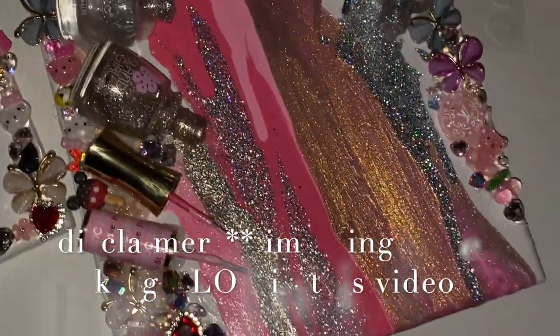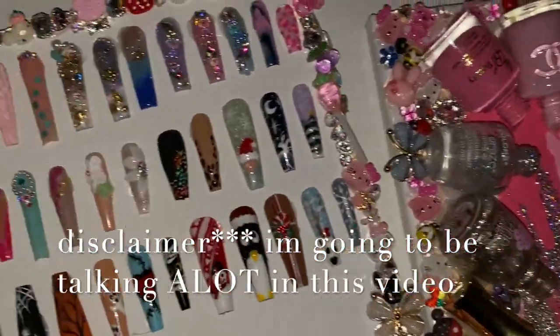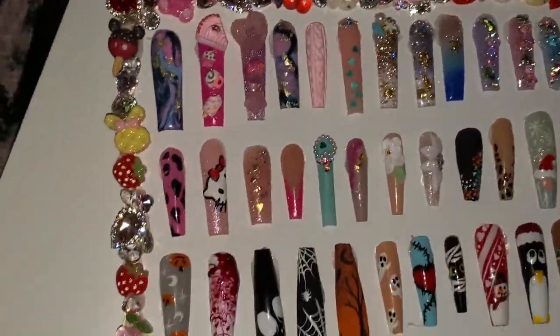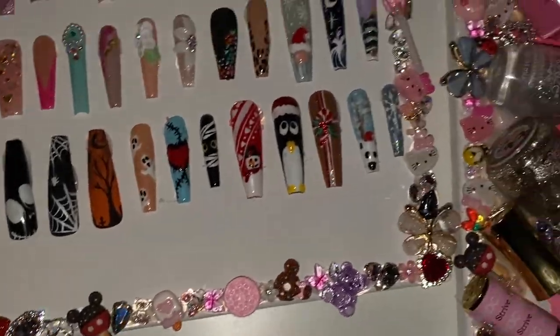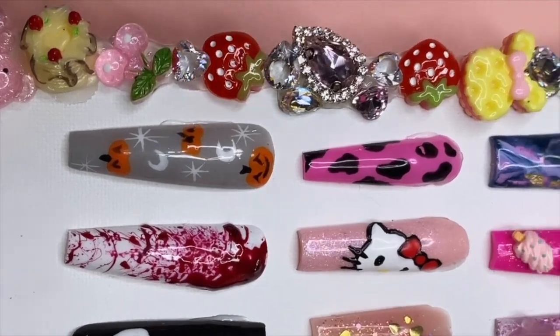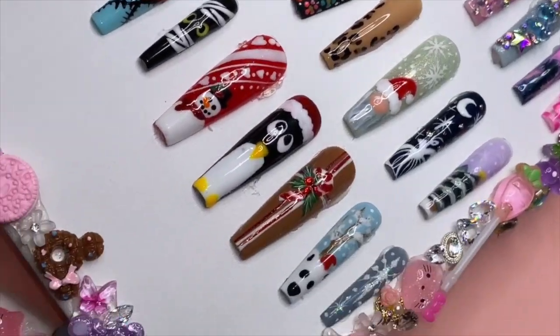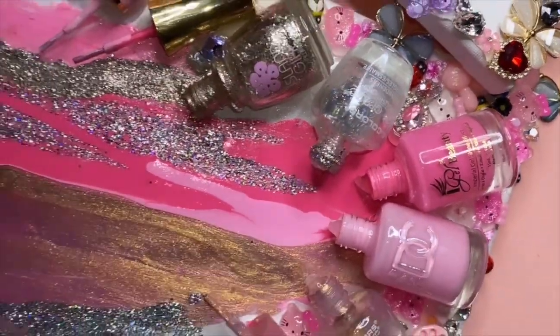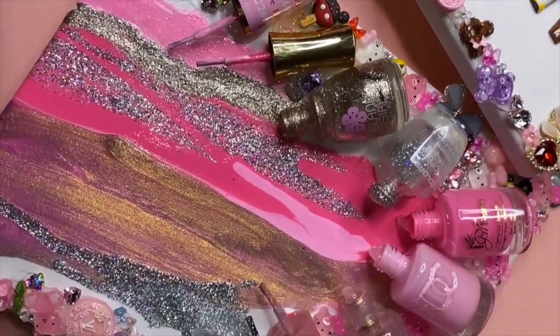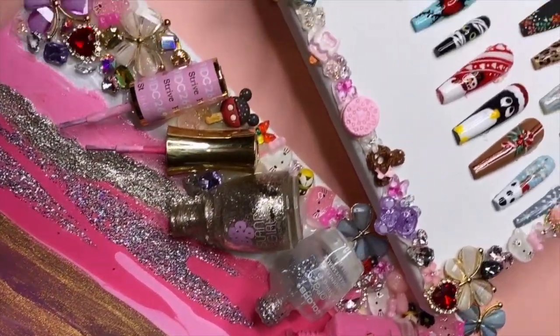Hey everybody, welcome back to my channel. In today's video I'm gonna be showing you guys how I did this super cute DIY nail room decor. When I started doing this I had no idea what I was gonna do, but it came out super cute and it's super different and unique. If you like girly and glamorous type of stuff, you're definitely gonna like this. It's really easy to do, so let's get started.